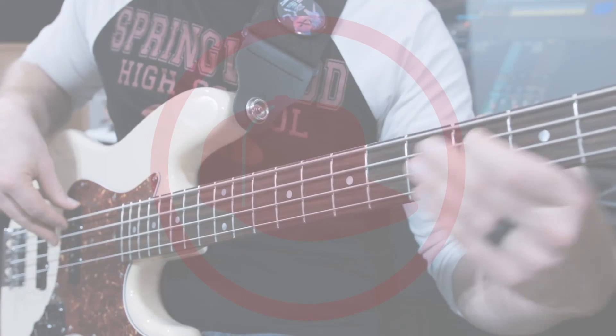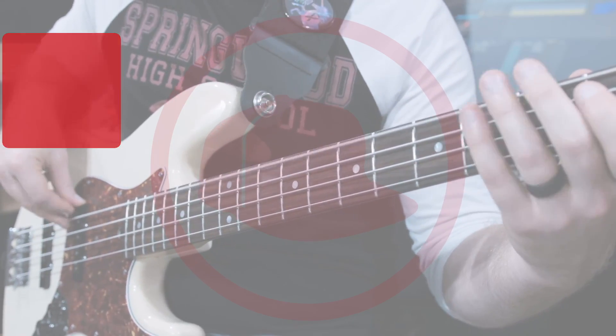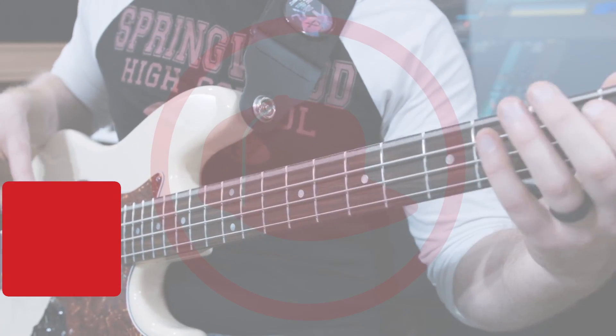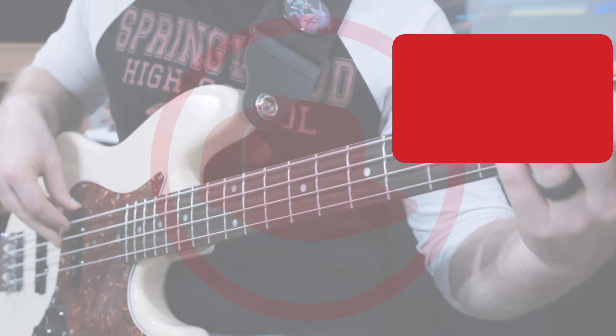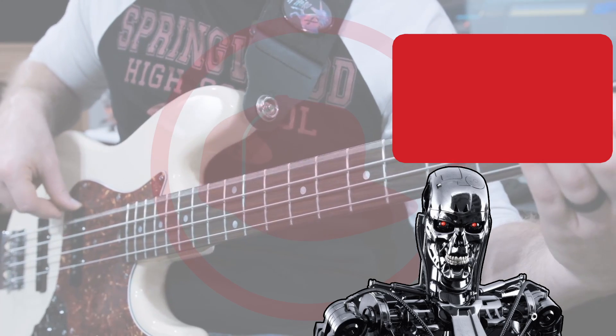If you like what I do, please click the subscribe button right here. If you really like what I do, click over here to see how affordable it is to join me at TheBassist.net. Or if you just want the free stuff, click here to check out whatever YouTube's sophisticated robots think you should watch next — I'm sure they know what's best for you.